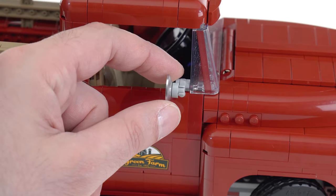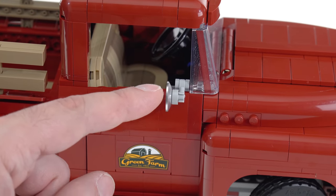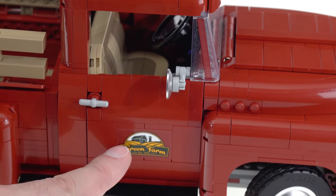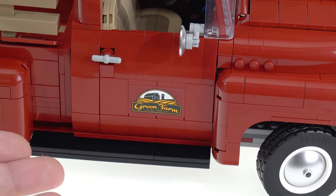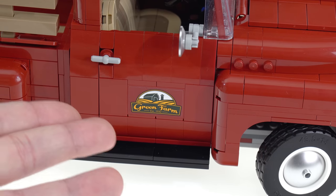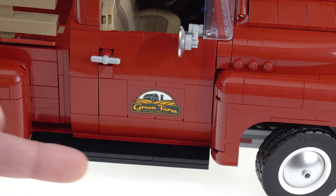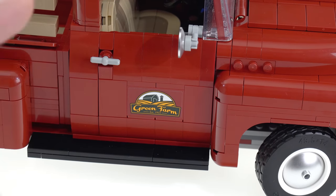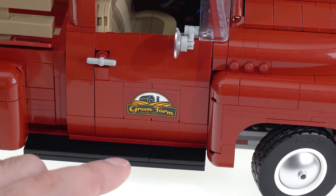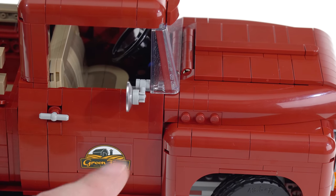There's a side view mirror on either side which can be adjusted slightly in height — they use a chrome silver dish piece. The window sticker has been pretty controversial: many people who saw pictures complained that LEGO committed a cardinal sin by putting a sticker over multiple pieces, but they haven't — it's a panel piece that's the same size as the sticker. It fits just fine with no problems.